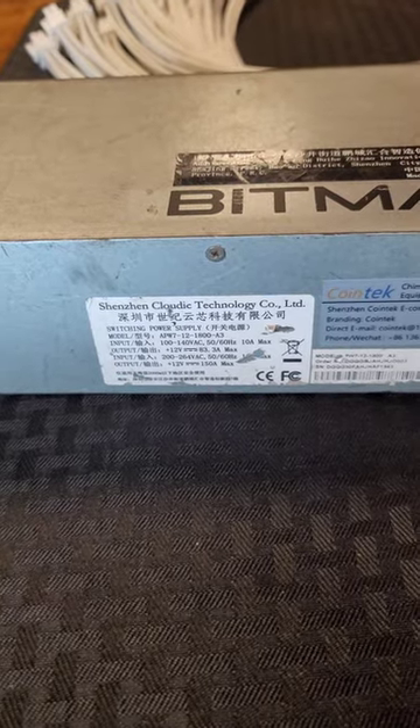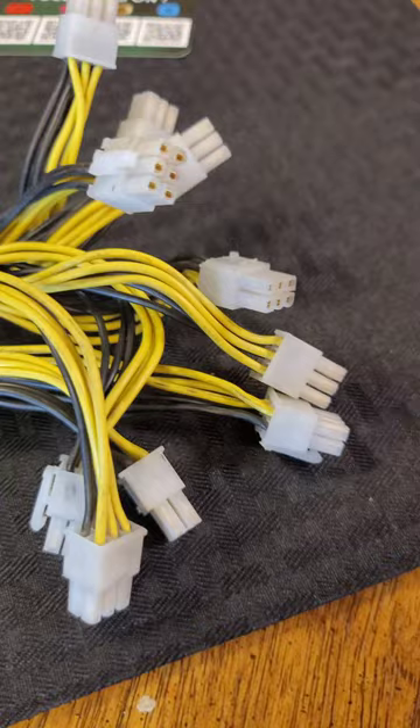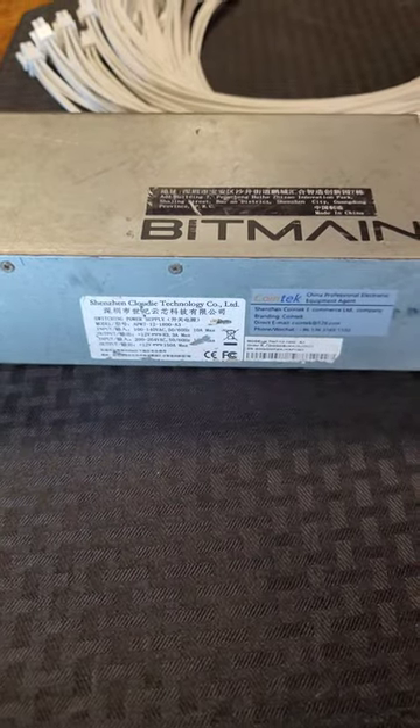Alright, we know that the veteran miner cables work on the APW-3, but I've got an APW-7 here with some nasty broken cables. We're gonna see if his wires work on this too.